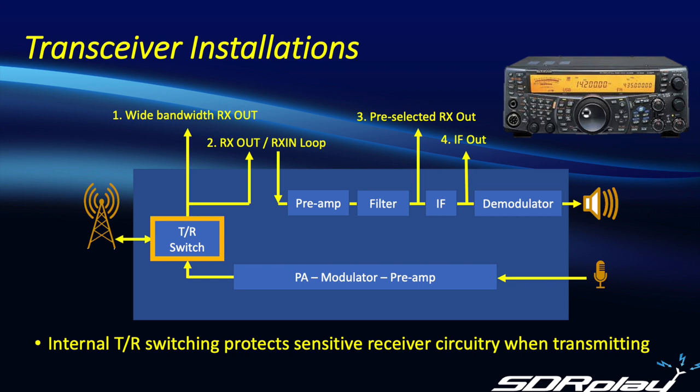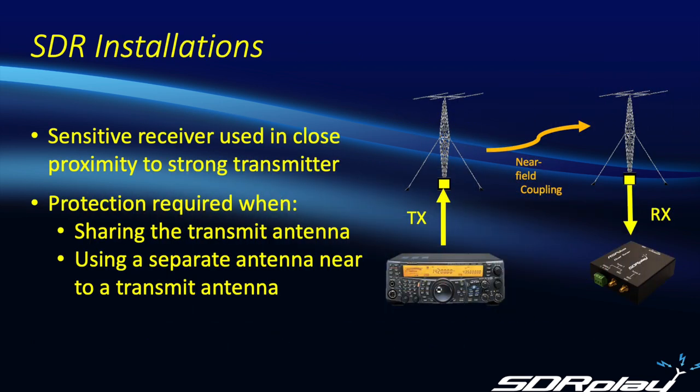Of course, it's not unheard of for a ham to have more than one radio in the shack. And indeed, if you have a receive-only device in your shack, you do need to make sure that it's well protected when you're using your transceiver. Which brings us to SDRs — and here we most definitely have the case of a sensitive receiver being operated in close proximity to a transceiver.